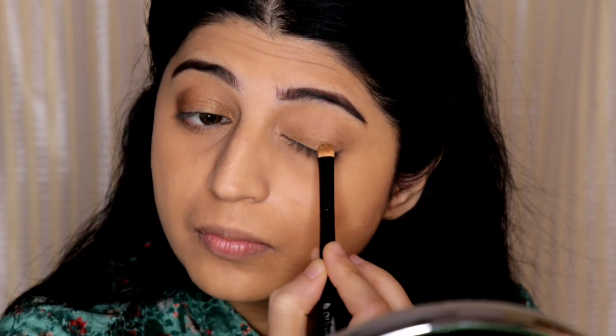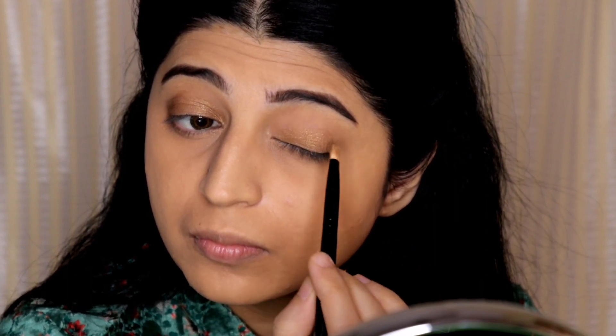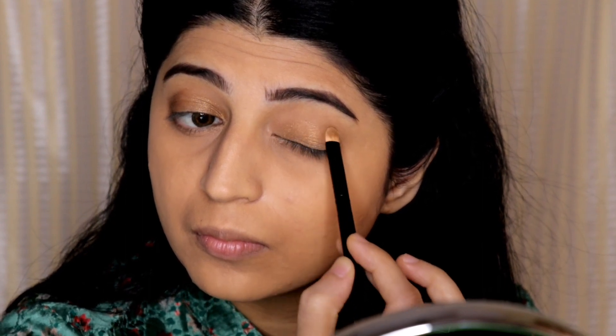For eyes I'm using the James Charles Palette. I'm using a shimmer copper shade all over my eyelid. I want to keep this eye makeup really simple — just two eyeshadow colors. I'm applying the shimmer copper shade all over my eyelid with the help of a flat eyeshadow brush.